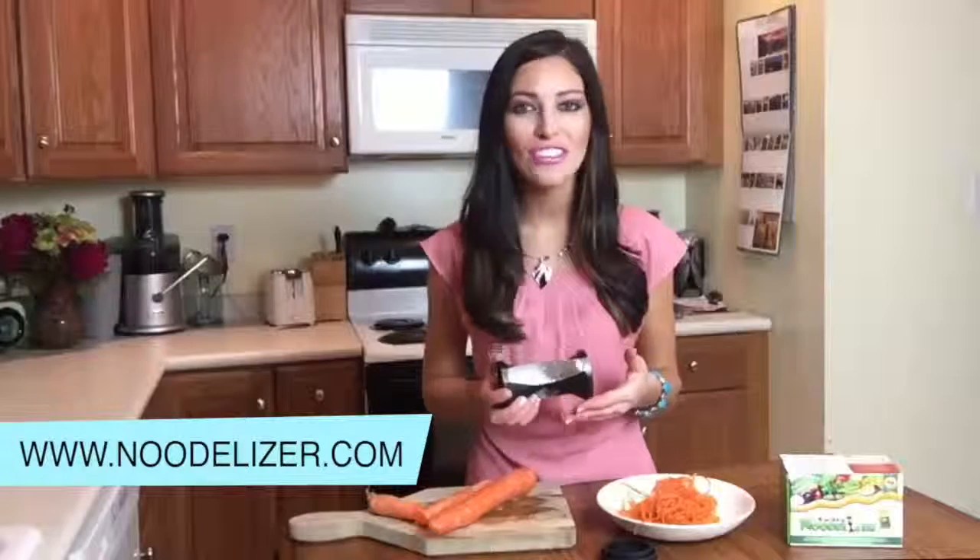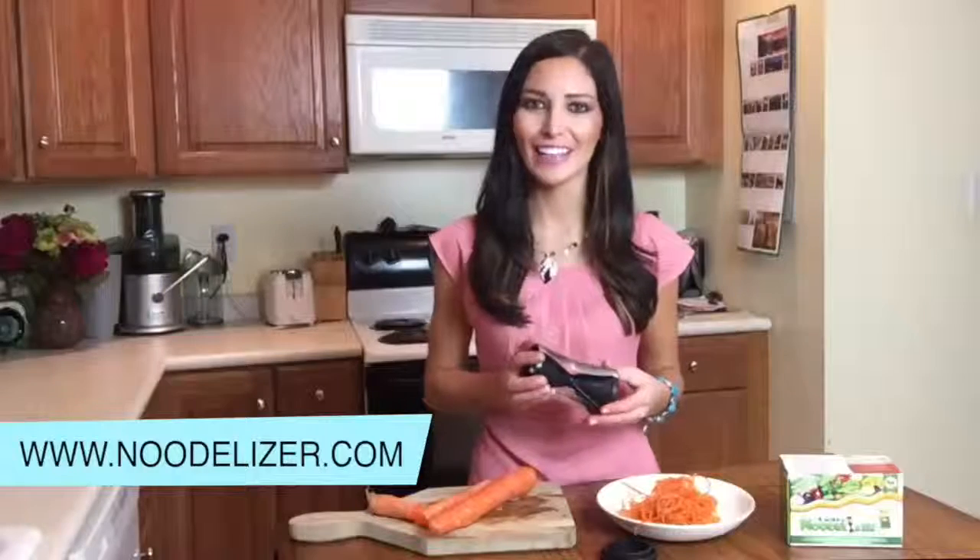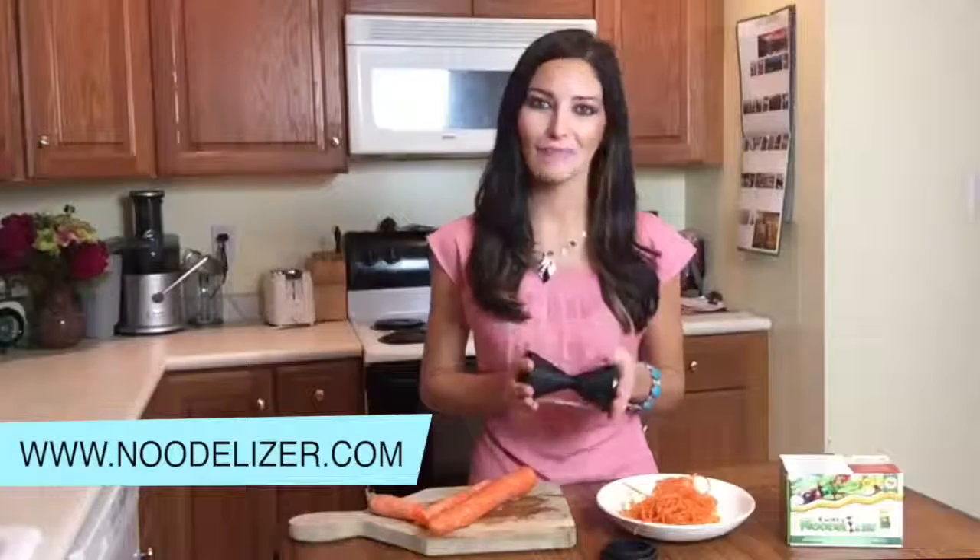This is a simple and quick way to turn zucchini, carrots, potatoes, beets, cucumbers and more into either long thin spaghetti or wider spiral pasta. This is great for those of us on low carb, raw food, gluten free and paleo diets. There is no electricity required and it doesn't make a mess because it converts the entire vegetable into veggie noodles. It's very simple and fun to use.